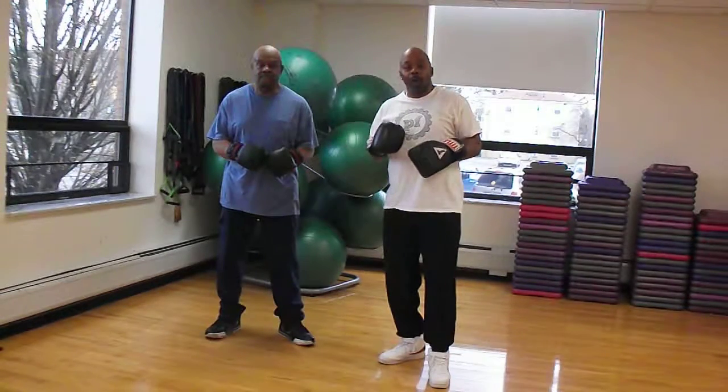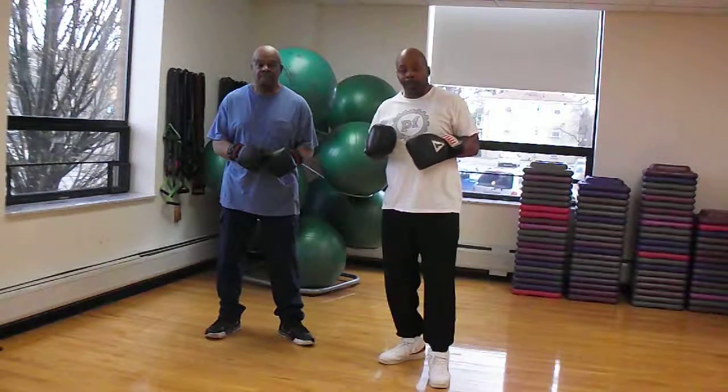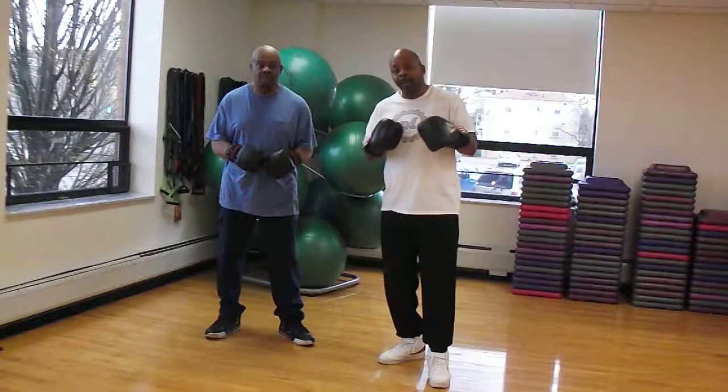We're gonna be doing the one, two, three, four with a slip and an uppercut. Hook, a slip, an uppercut. So the one, two, three, four, and then the slip and uppercut.